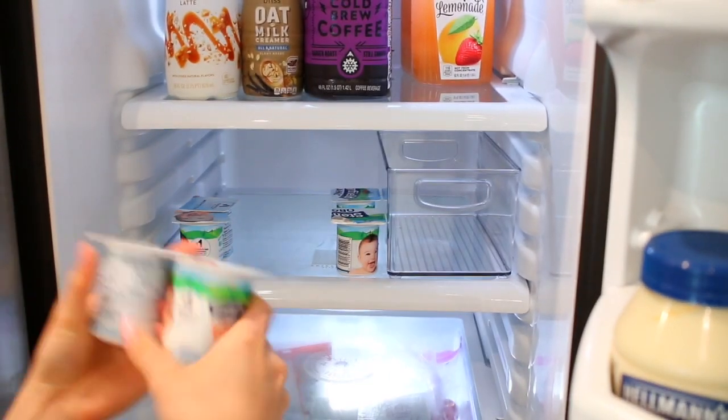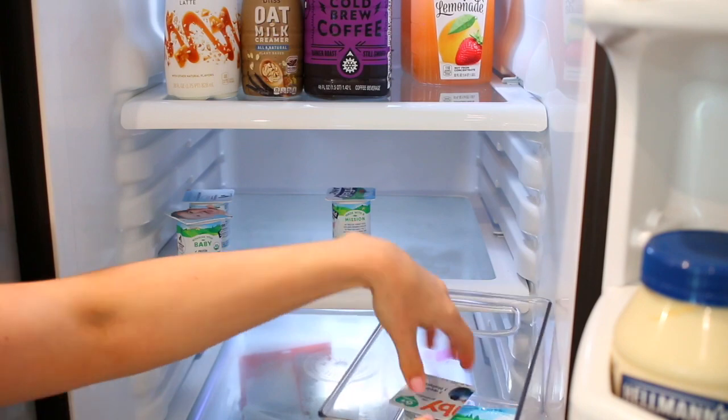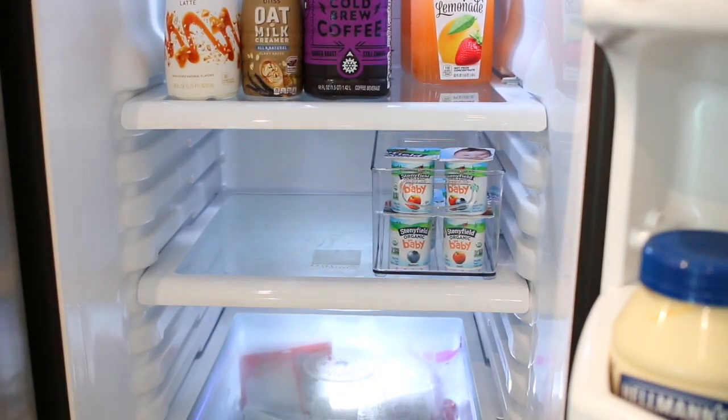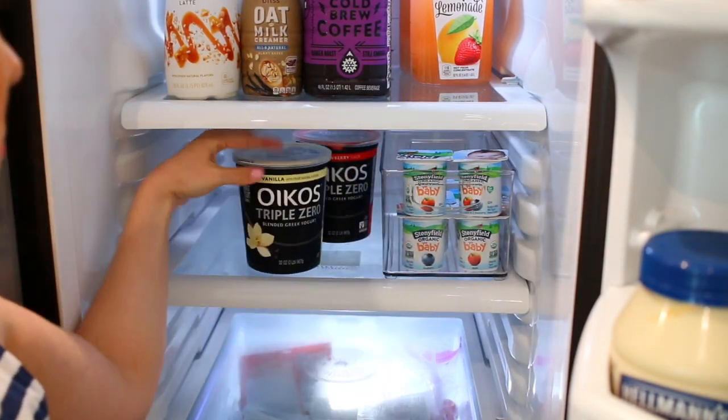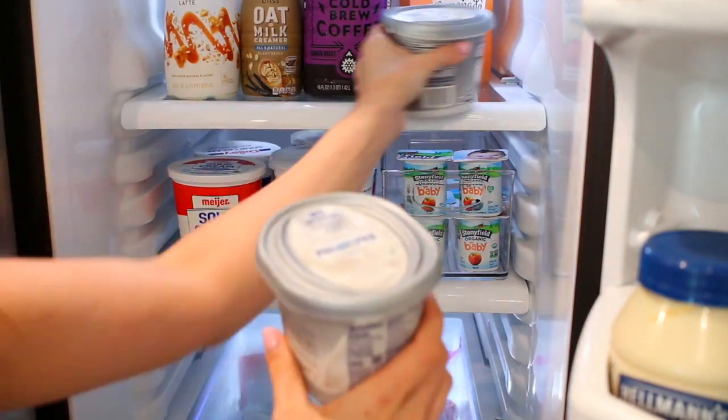Now we're on to the second shelf. The first shelf is all drinks; the second shelf is going to be all dairy. We have a ton of yogurt right now in the acrylic container. I have the baby yogurts, I'll add cream cheese behind that, three full-size yogurts, and then on the left is going to be sour cream.